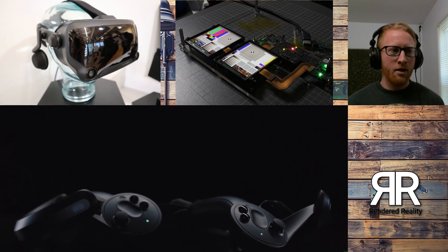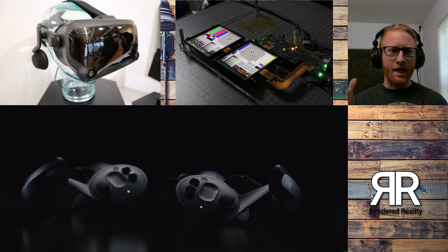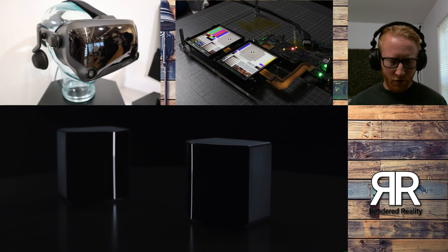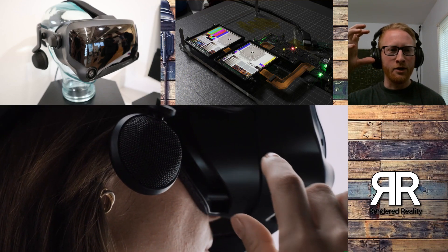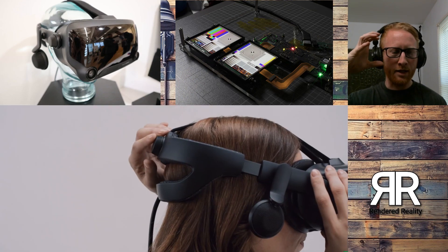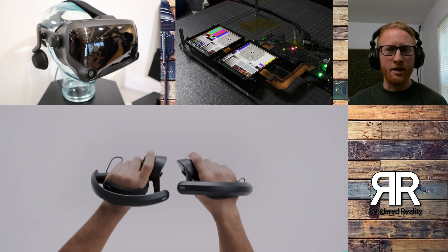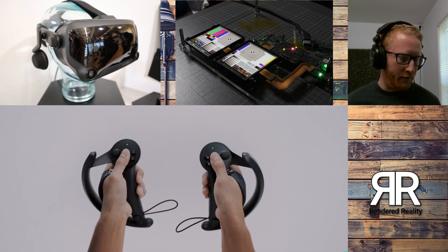They also talked about the optics. It's actually a 5-degree canted optics, so that's basically going to help them with the field of view. And also kind of like the Rift S, you're going to be able to move the actual headset in and out from your face about one centimeter. So that is going to be able to get those screens as close to your face as you can, and that's going to help with the field of view as well.